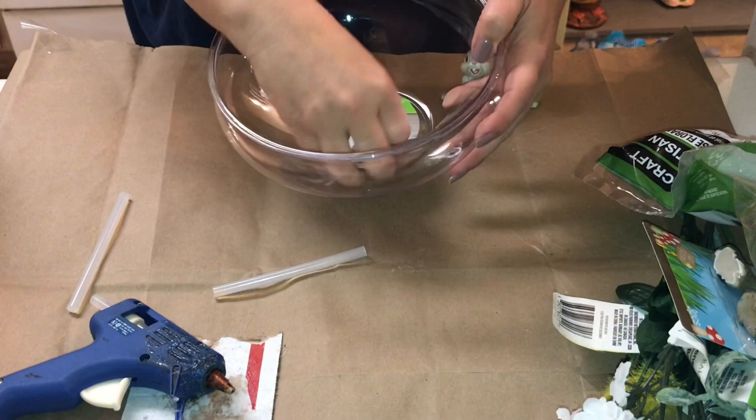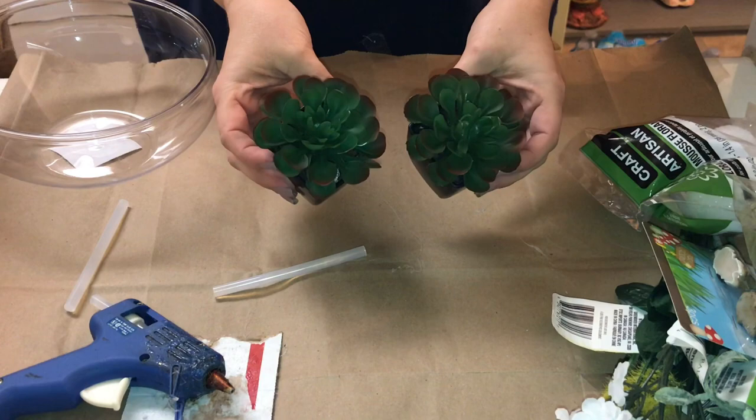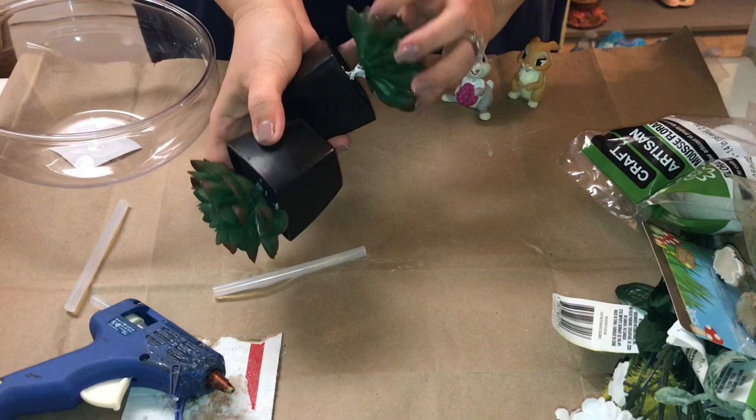To get started in this craft you're gonna need a little garden dish as they call it at the Dollar Tree. Most of the items I am showing you I did get at the Dollar Tree and a few items I did not — a few things I already had on hand.